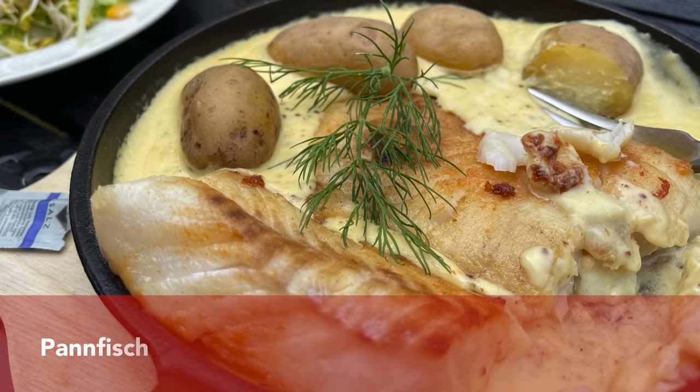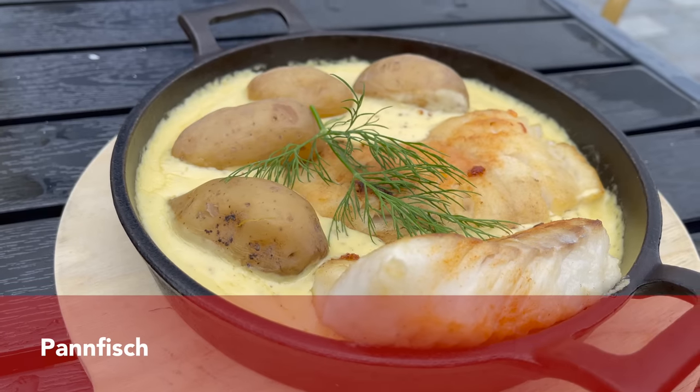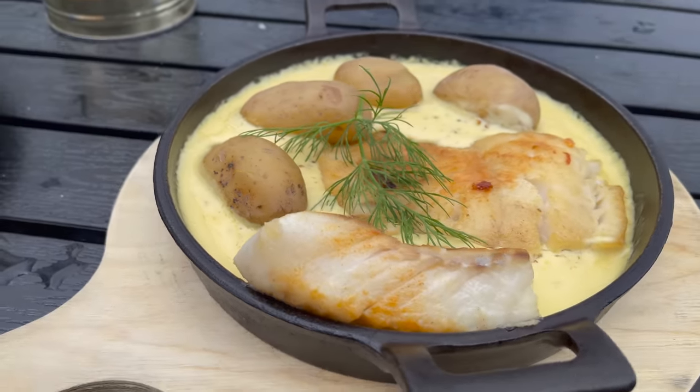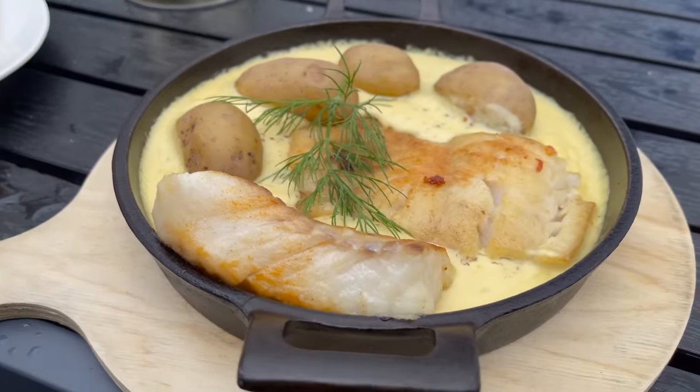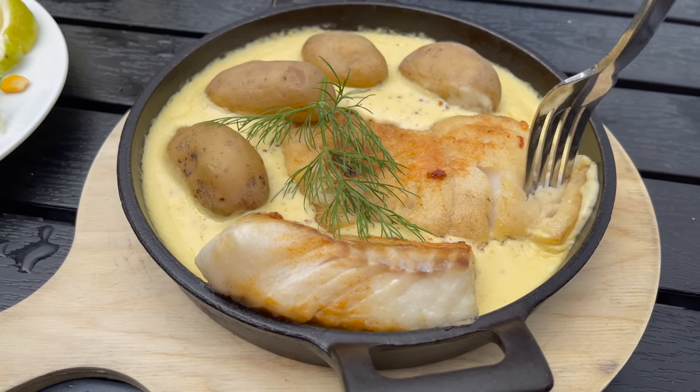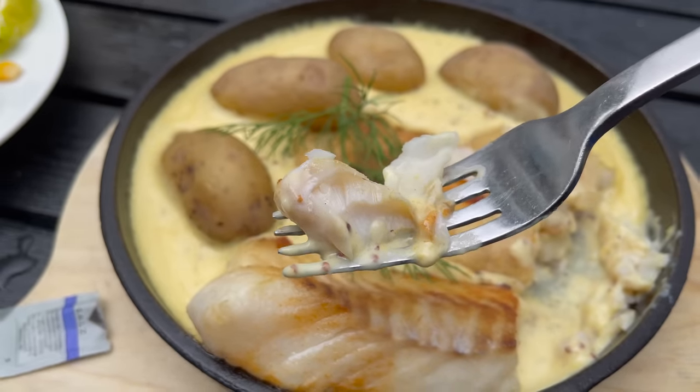The common way to serve the mustard sauce is with boiled potatoes and hard-boiled eggs. You can garnish the whole thing with a little bit of fresh dill and enjoy it warm. What a simple and delicious dish. Another version of this we had in Schleswig-Holstein at a restaurant called Meerfish in Eckernförde — just instead of the eggs, we had pan-fried fish, and for me this also counts as a low-calorie dish.